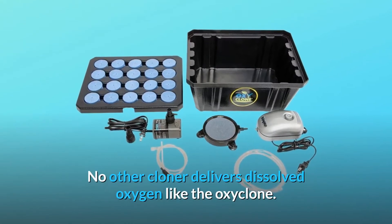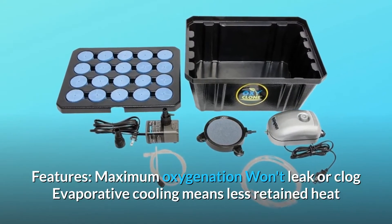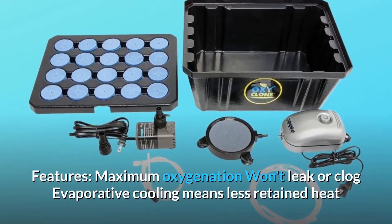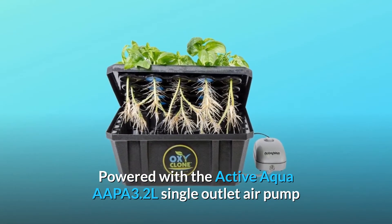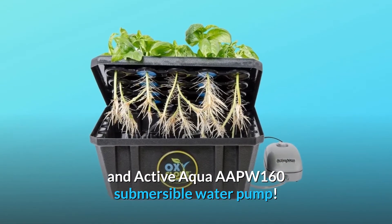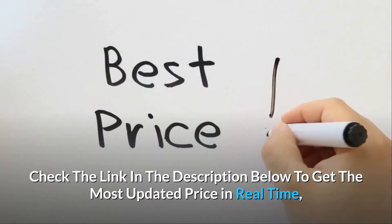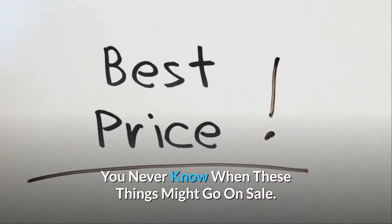No other cloner delivers dissolved oxygen like the OxyClone. Maximum oxygenation — won't leak or clog. Evaporative cooling means less retained heat, powered with the Active Aqua AAPA-3.2L single-outlet air pump and Active Aqua AAPW-160 submersible water pump. Check the link in the description below to get the most updated price in real-time — you never know when these things might go on sale.